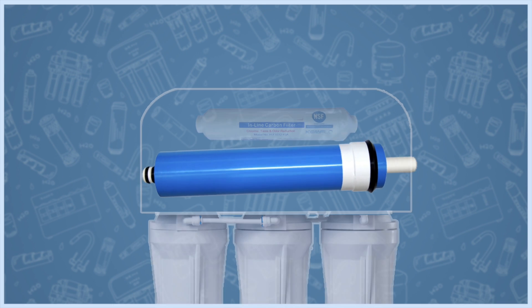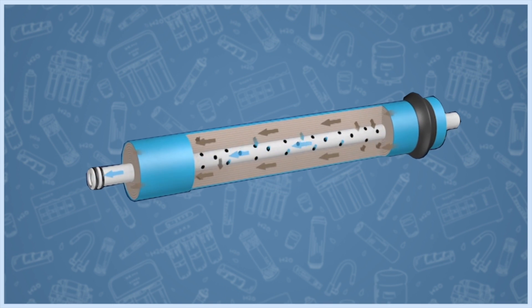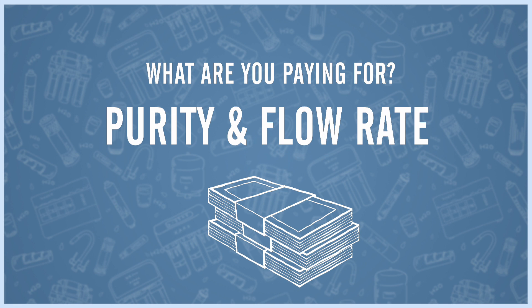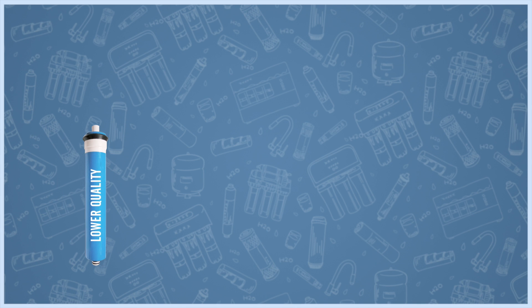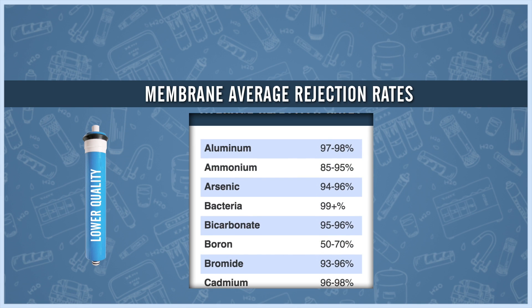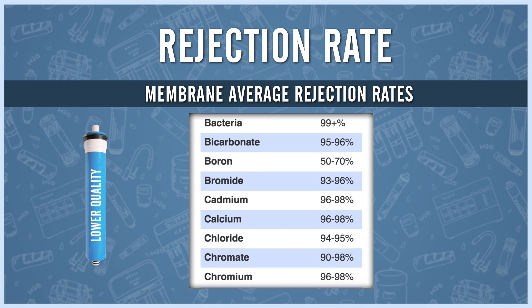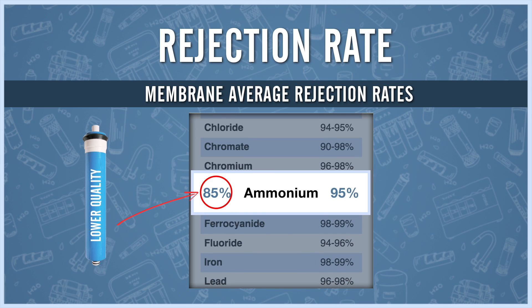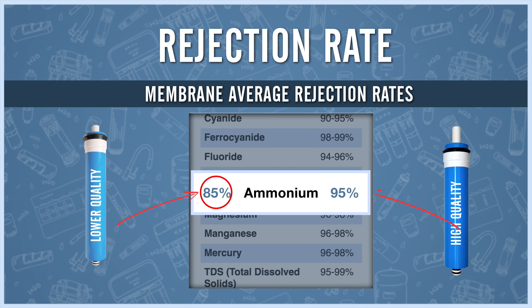The RO membrane is the single most important and expensive component. What are you paying for? Purity and flow rate. Cheaper membranes generally remove fewer impurities. This is measured by rejection rate — low-end membranes tend to remove a lower percentage of contaminants, while high-end membranes remove more.